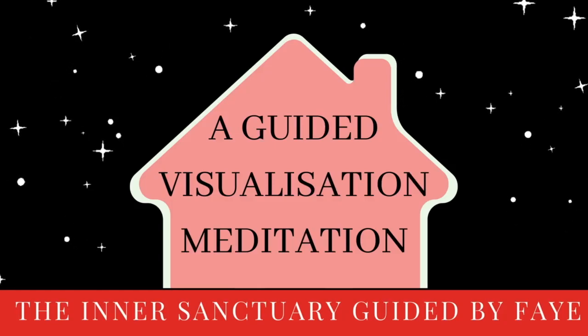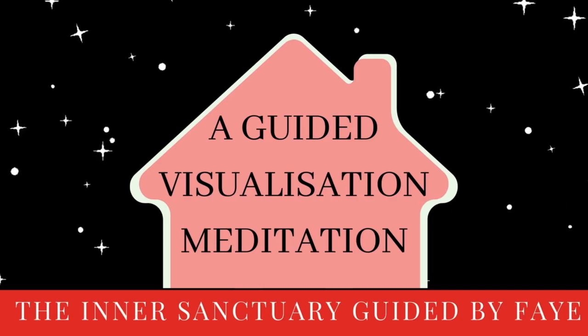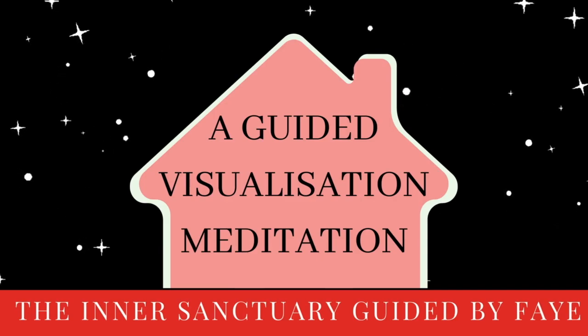Welcome to the Inner Sanctuary Guided Visualization Meditation. This meditation is designed to help you deeply relax, come home to the present moment, and strengthen your focus and creativity through visualization techniques.